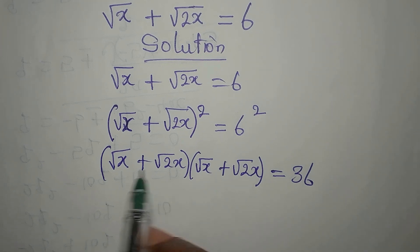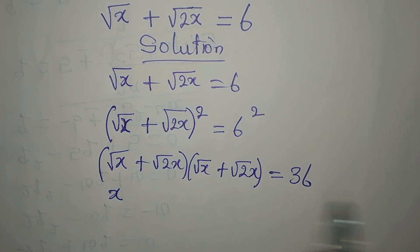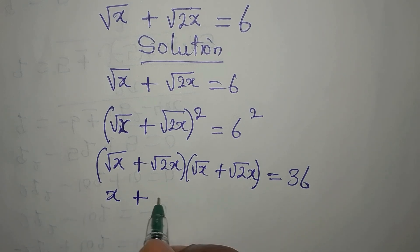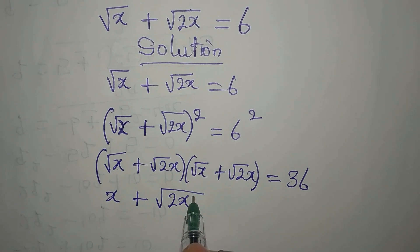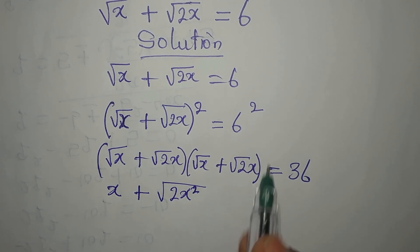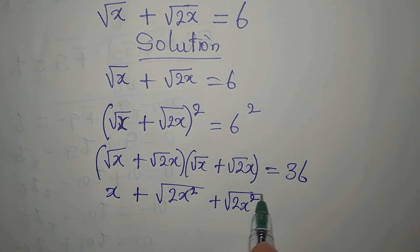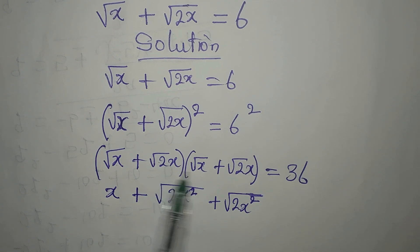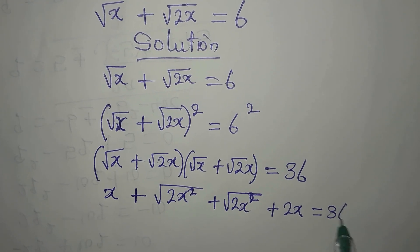Now, this multiplied by this will give us x. This multiplied by this gives us square root of 2x squared. Then this multiplied by this we still have square root of 2x squared. Then this multiplied by this gives us plus 2x. Now everything is equal to 36.